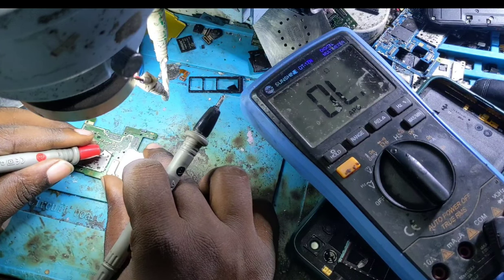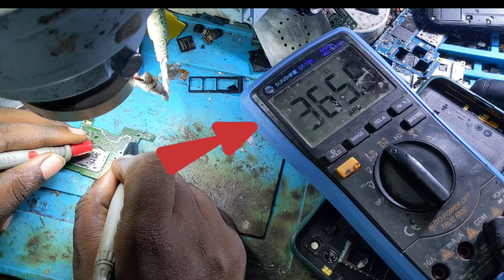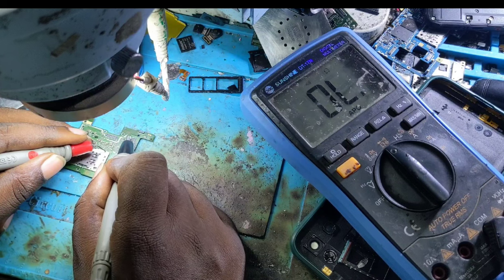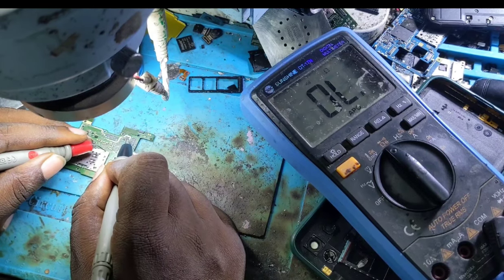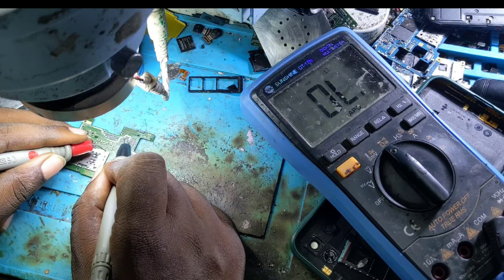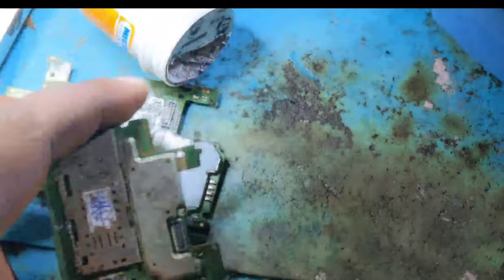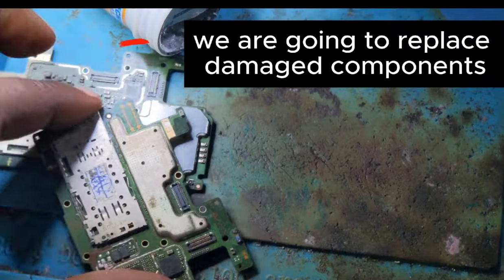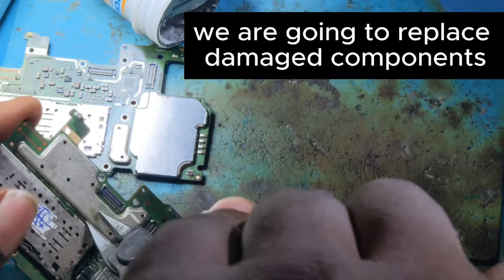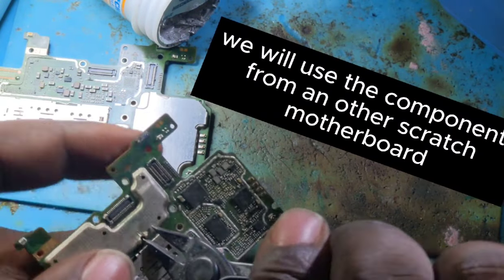We are going to check every component near the camera connectors. Looking at the multimeter values — the short circuit is still there. We are going to replace the damaged components; the destroyed components are going to be replaced.